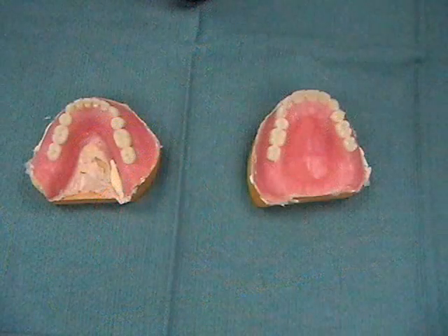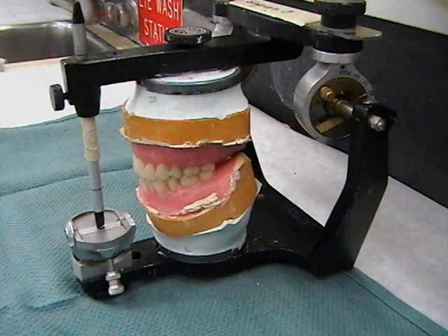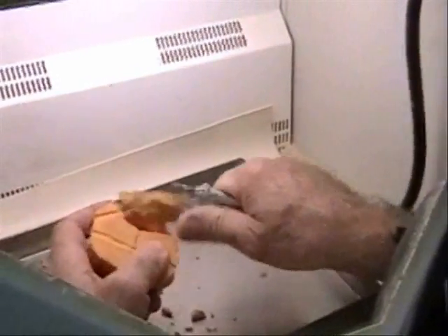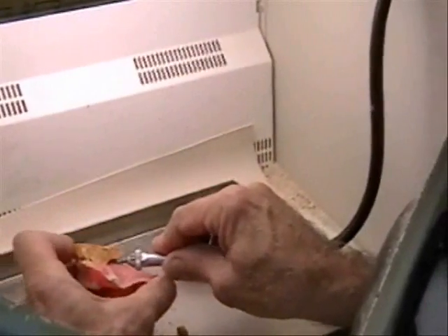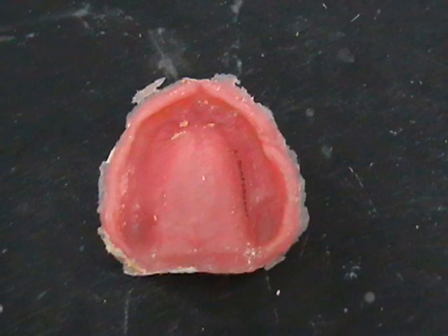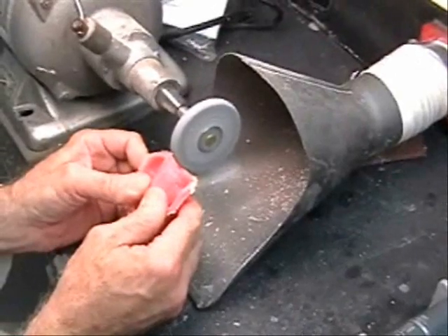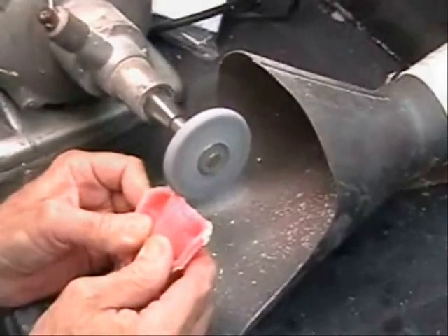The dentures are returned to the articulator to correct for any laboratory processing errors. A thin layer of acrylic resin flash formed by the land area can be seen. The flash acts as an important guide for the technician to preserve the denture border created in the final impression and subsequent master casts.